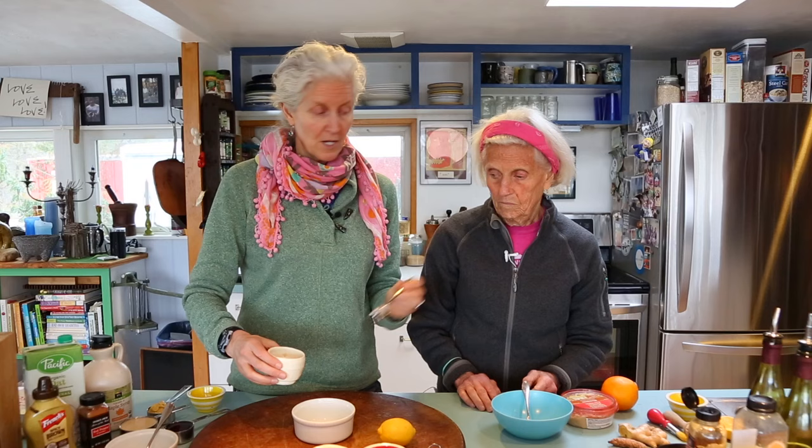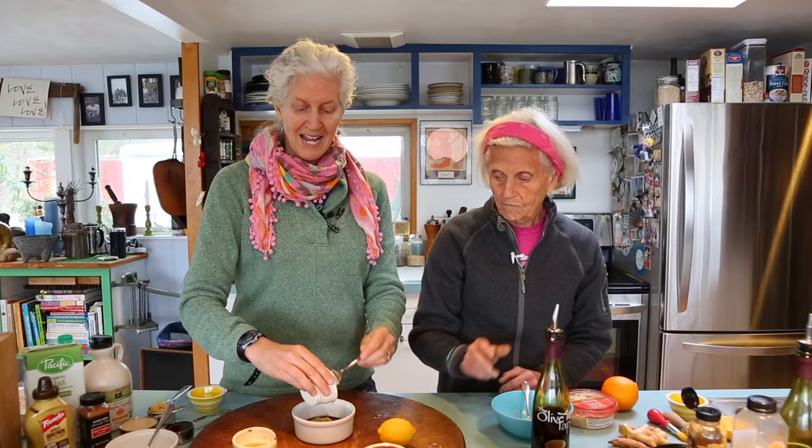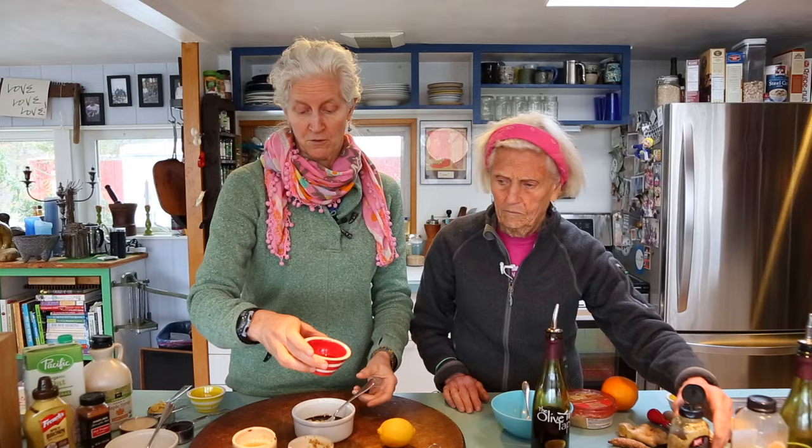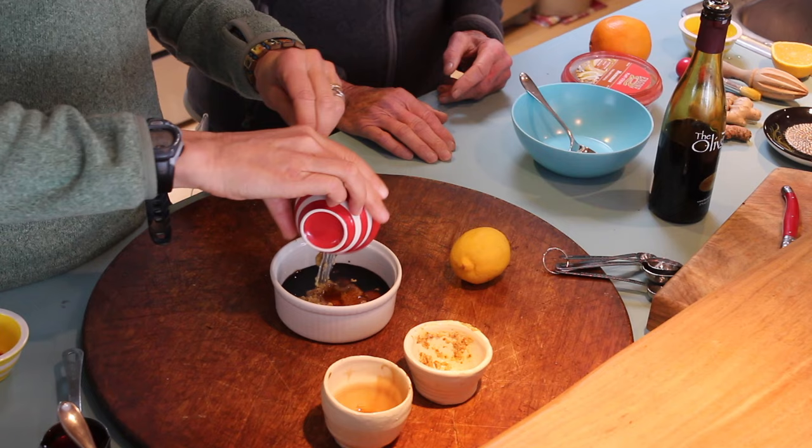I'm going to start with my quick one called 3-2-1 Dressing. It's three tablespoons of balsamic vinegar — here's our favorite kind, this one happens to be black currant. Three tablespoons balsamic, and two tablespoons of mustard, any kind of mustard. Just open the door of your refrigerator and I'm sure you've got archives of mustard in there. And then one tablespoon of maple syrup. That's the sweetener we prefer to use. We don't like to use sugar or honey. So, three, two, one.